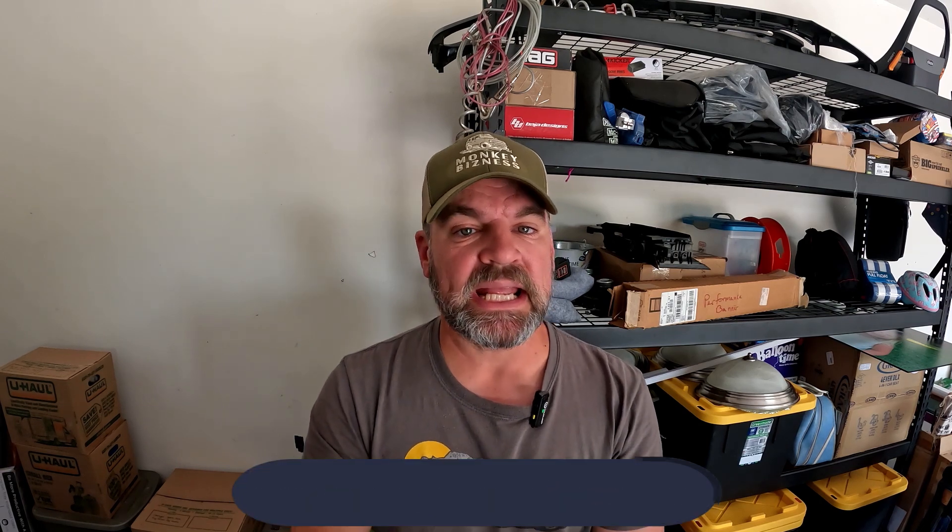Welcome back to the channel. This is Monkey Business and we appreciate you tuning in. I'm Nick, aka Dad, and usually my sidekick Monkey is here with me and we're going over reviews on different things, especially for our Bronco. But lately we've been doing a lot of things in the garage, organizing parts and pretty much anything you have in your garage — tools, everything — since we moved into the new house and came across some interesting things that we needed to find a solution for.